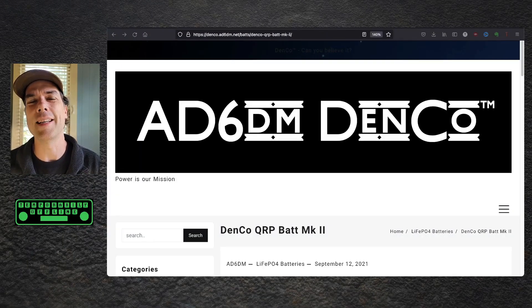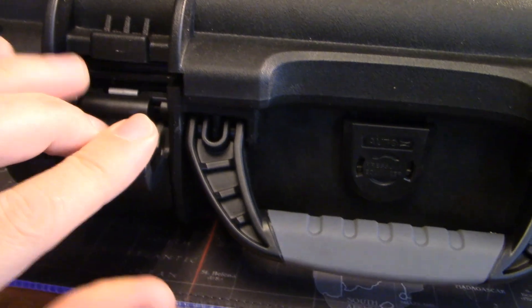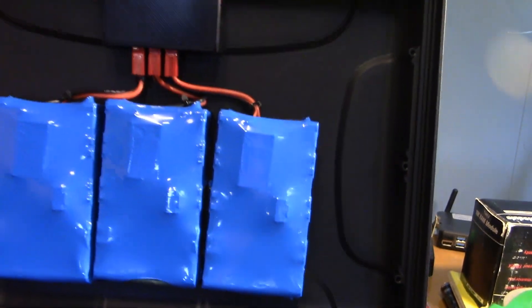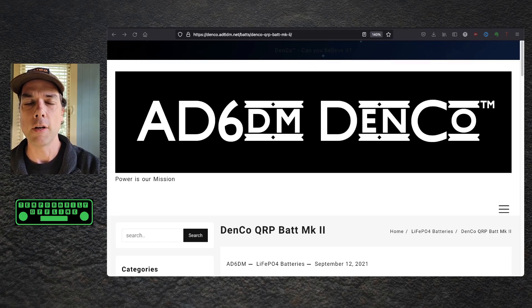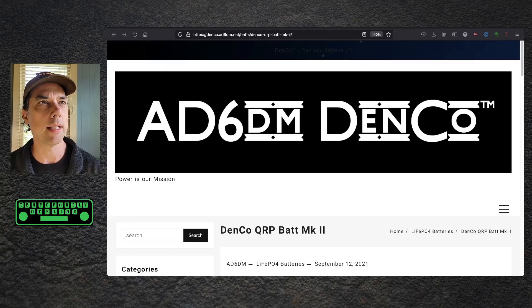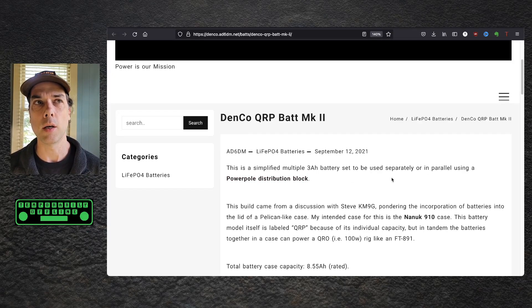I promised I'd get you some technical specs on this battery. This comes from AD60M Denco. Dennis is the man when it comes to batteries for ham radio applications — he's been experimenting and has put way more time, effort, and knowledge into this than I could ever hope to catch up to. Dennis is amazing. Check out his Hamdom Thoughts podcast where he interviews a ham and they talk ham. This is the Denco QRP Batmark 2 — a simplified multiple 3-amp-hour battery set to be used separately or in parallel with a power pole distribution block. Dennis and I were talking on our interview about everybody making go boxes and leaving the space in the lid of the go box unused.